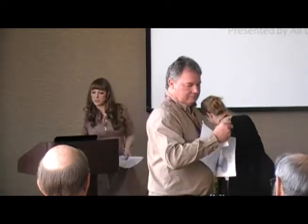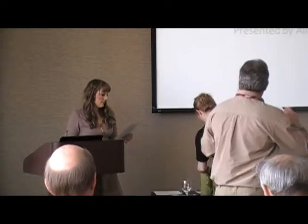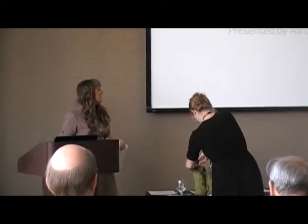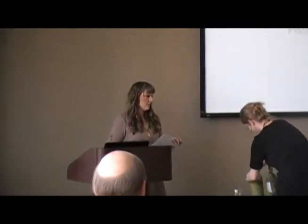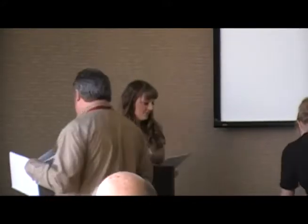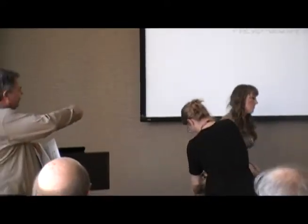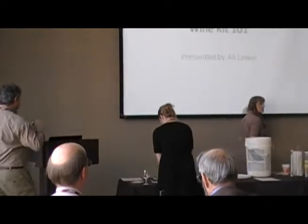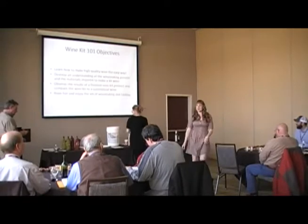Bear with me because I haven't done a PowerPoint since high school — that was many years ago. My father helped me put this together the other night. So, Wine Kit 101. Basically, the wine you are drinking right now is the same wine made from this kit. It's a heavy box, and there are different kinds of wine kits.